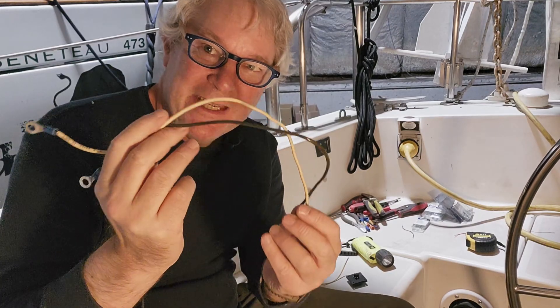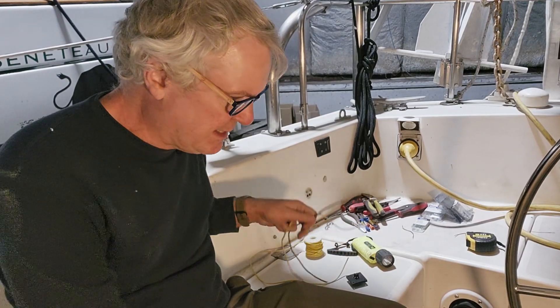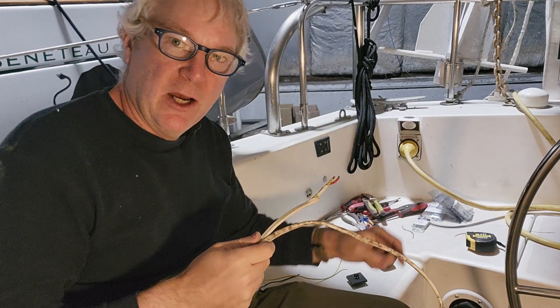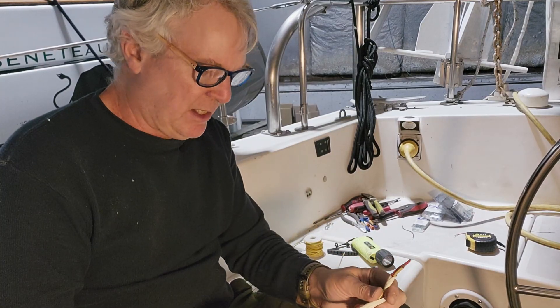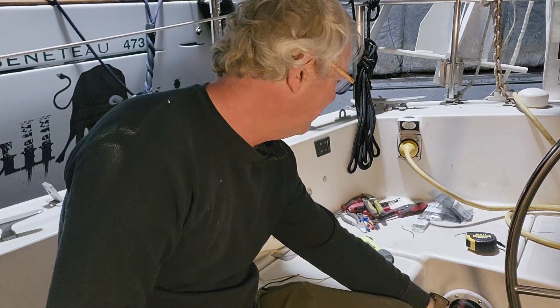I pulled out these two old wires which serviced the old power port for a retired device. I also pulled out this long wire which was servicing the old power port for the ST-1000 — I didn't like it because it wasn't really mounted very well. And you can see those ends are old and corroded. So we're going to replace this wire.